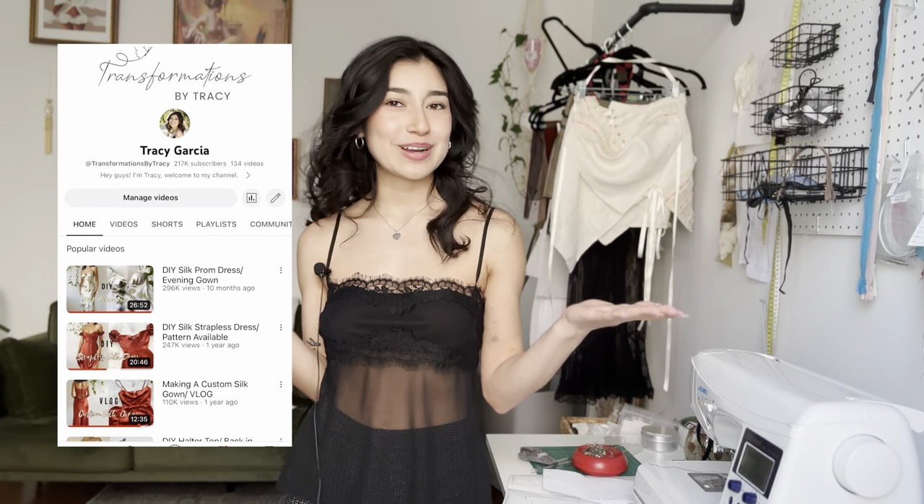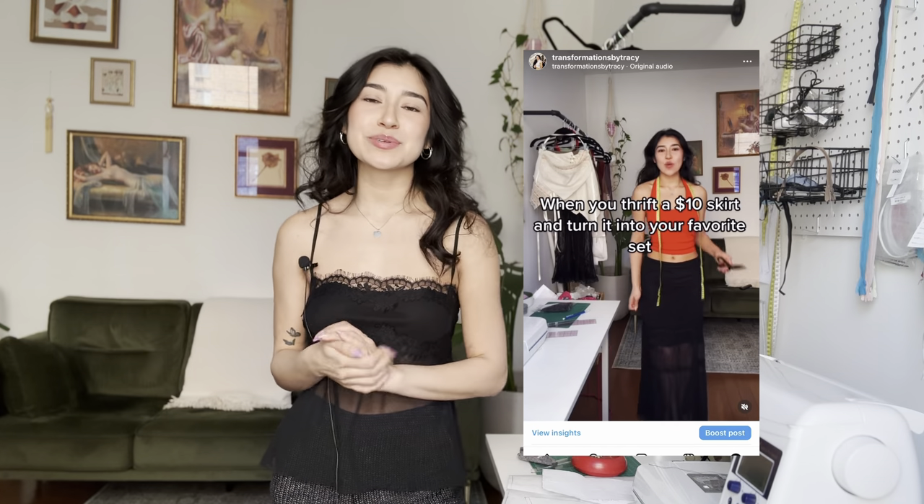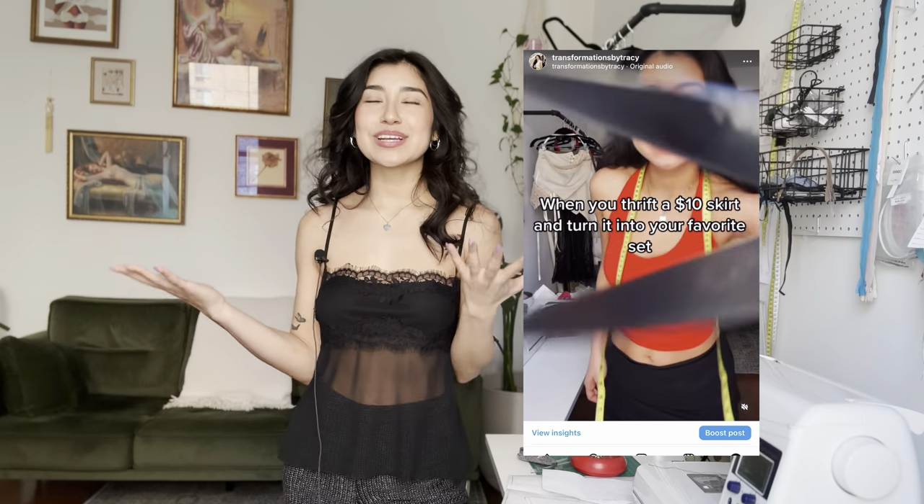Hey guys, welcome back to my channel. I'm Tracy and if you don't know me, I have a passion for upcycling clothing and I teach sewing on here. You guys follow me on social media, you know I've been doing this Thriftlet Thursday series and you guys requested a tutorial on this sheer lace cami. I hacked my old sewing pattern, the fitted mini dress, but I created a new one for this top specifically and it's available on my Etsy shop.